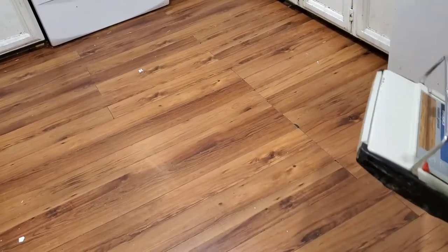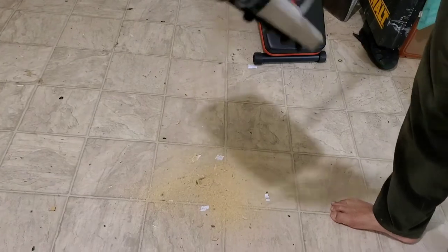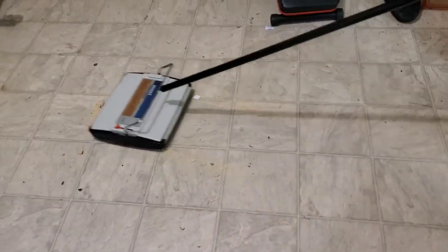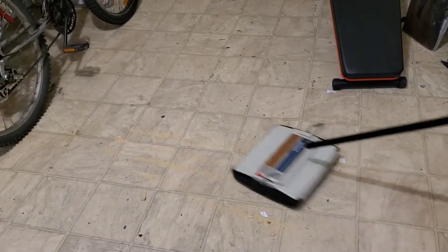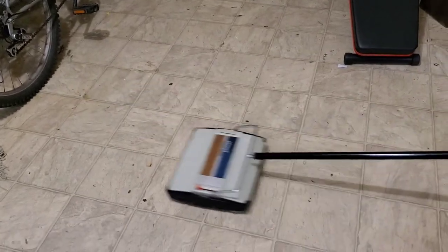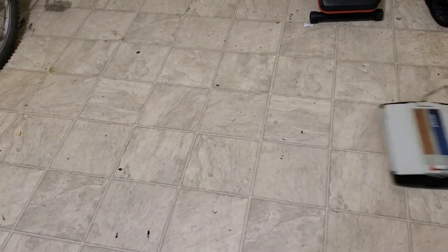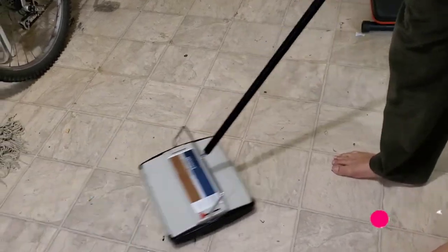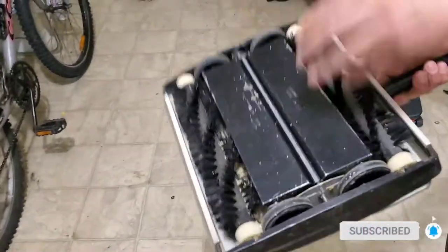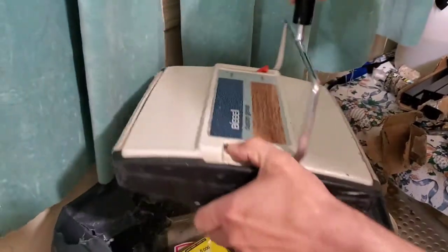It took a little bit longer on the hardwood floor. Now let's try again on the lino laminate floor. It did not take long on the lino floor — press the button and all the garbage is gone.